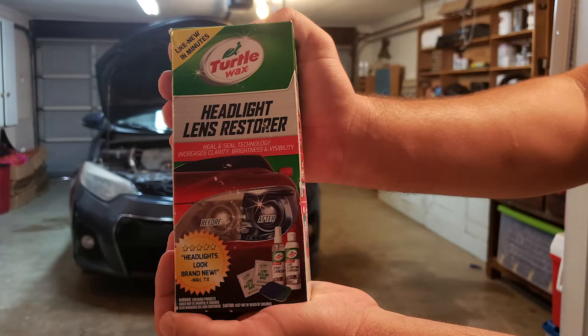Now that you know what headlights are made of and why we have to restore them, let's go ahead and complete a headlight restoration. There are many products and methods of restoring headlights. However, today we're only going to focus on one of them. We will be using Turtle Wax Headlight Lens Restore.